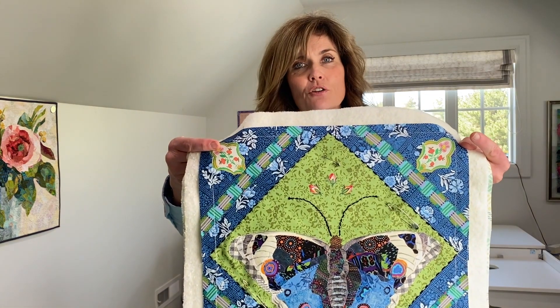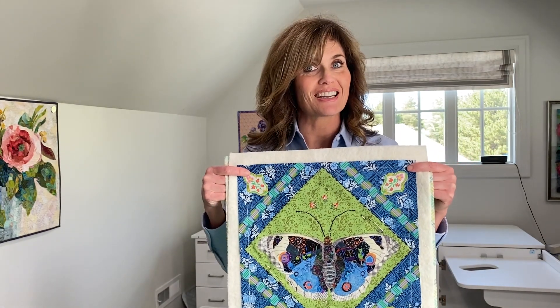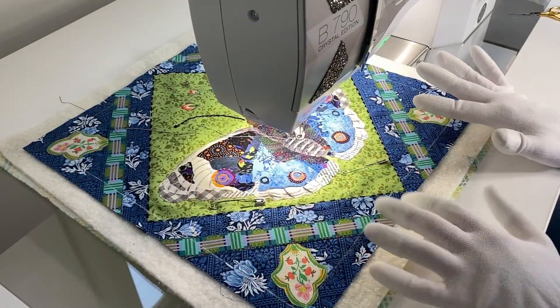As I begin to quilt, let me put a few of these basting pins in and I'll show you how this is going to look. Then I will take it over to my domestic machine, my Bernina, and I'm going to free motion quilt this. You can see I've just added a few basting pins and now it's ready to quilt, so let's go over to my machine and get started.